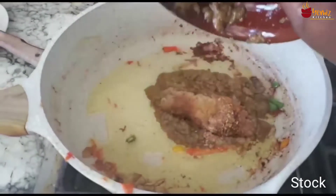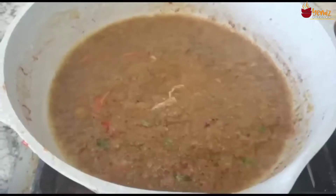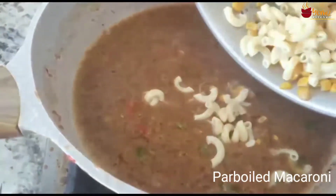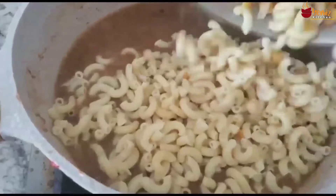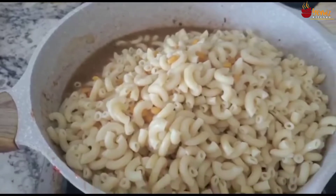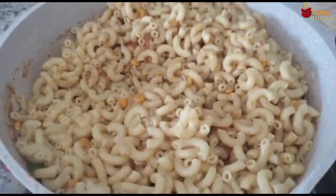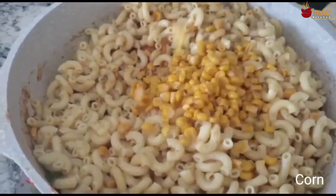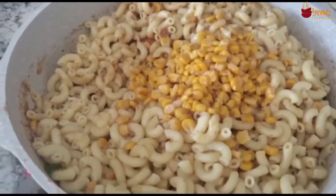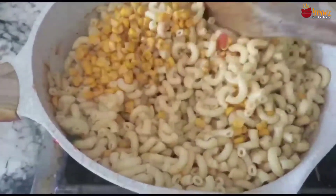In the other pot I'm going to add my stock and let it melt a little bit. I add a little bit of corn — some leftover from my fridge — so I'm adding it to the macaroni. I'm going to let it cook for like five minutes.